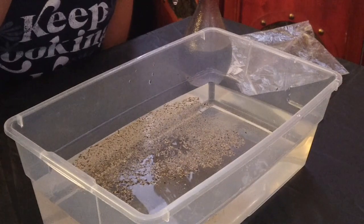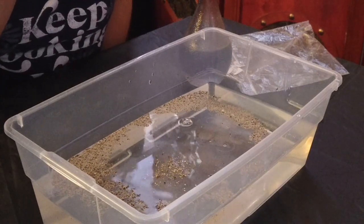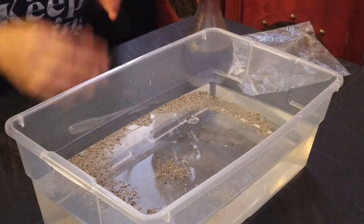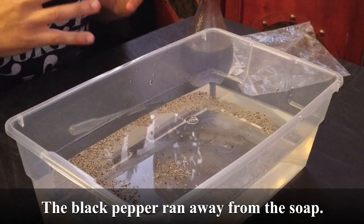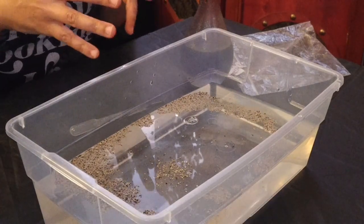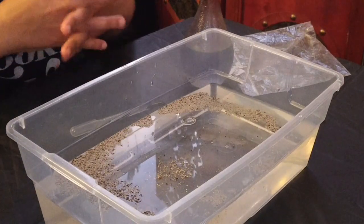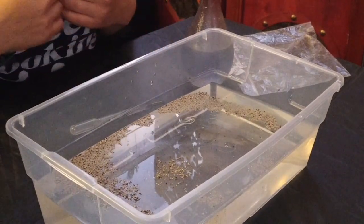So I'm going to do one drop, whoa, two drops, three drops. Did you see what happened when I dropped the soap into the water? All the black pepper went to the sides of the bowl — they tried to get away. If you think of the black pepper as germs, when you add soap to your hands or put soap on something, germs run away from the soap. That's why it's best to put soap on your hands when you're washing them, so that all the germs will run away, just like how the black pepper ran away from the soap.